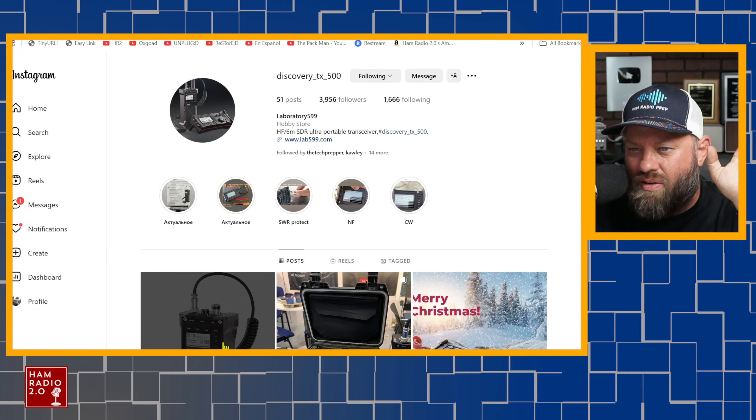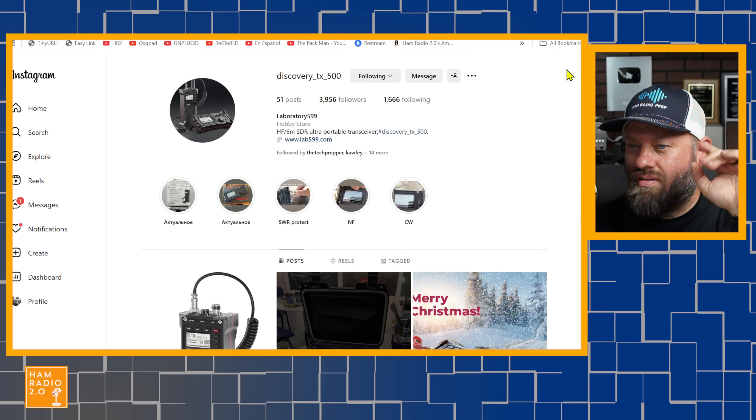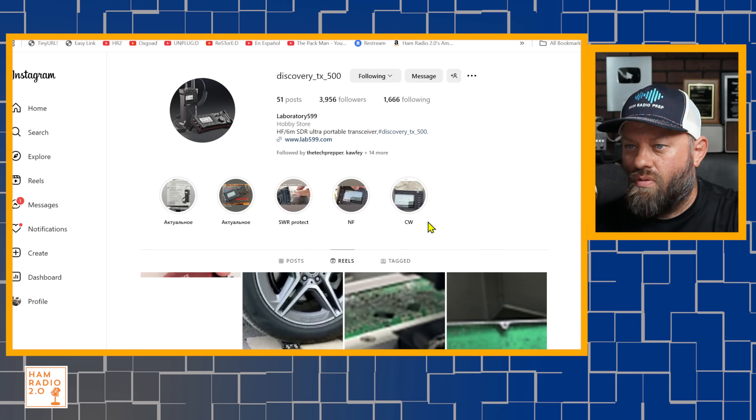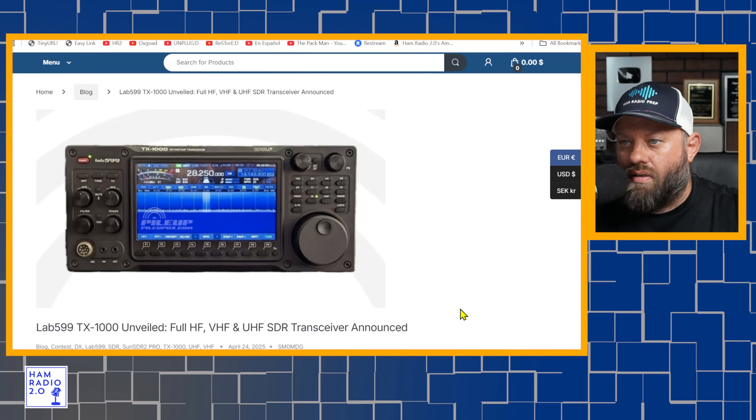That's okay. I was hoping to find some pictures of this device, but no such luck. So I don't know where PileupDX is getting this information from.